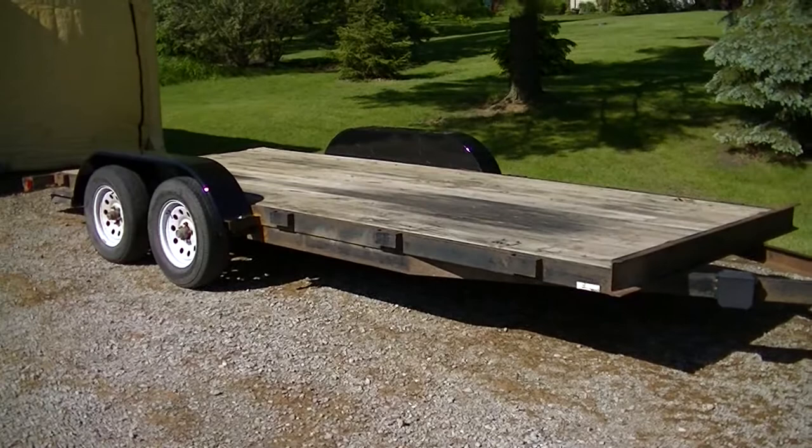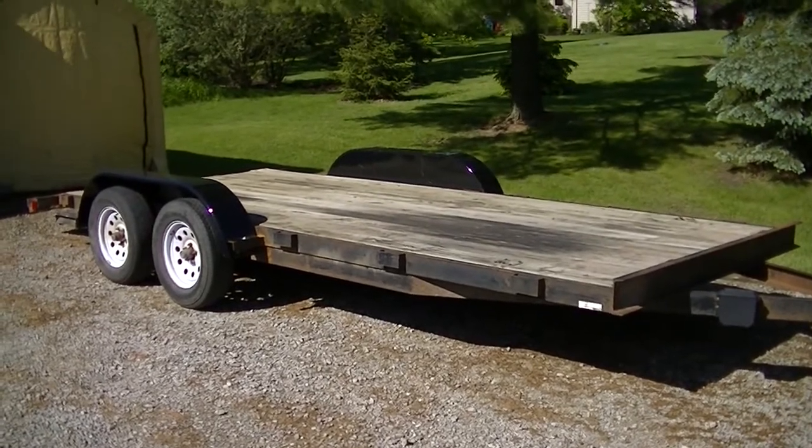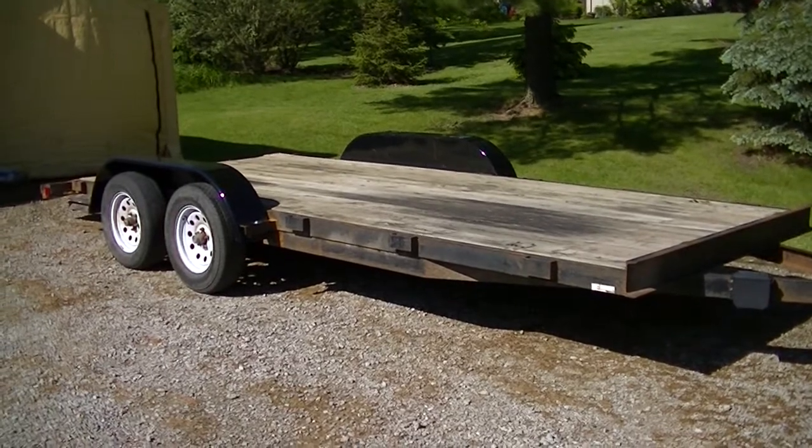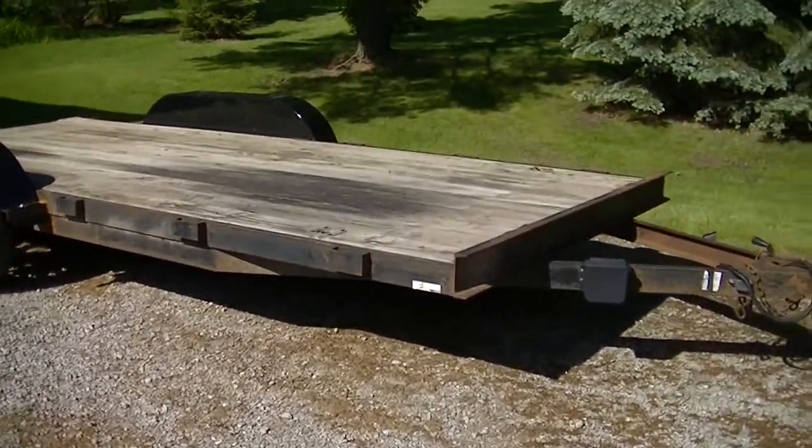Here's an update on our trailer project. We've been working on this thing quite a bit in the evenings, just picking at it when we have time in between business trips, travel, and all those sorts of things.